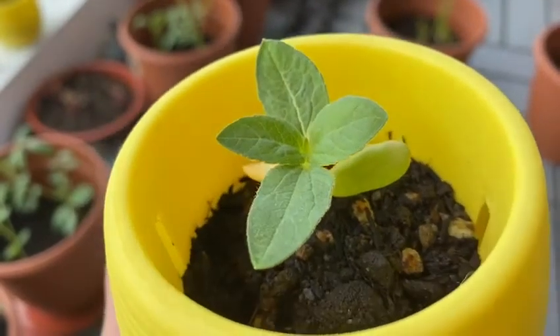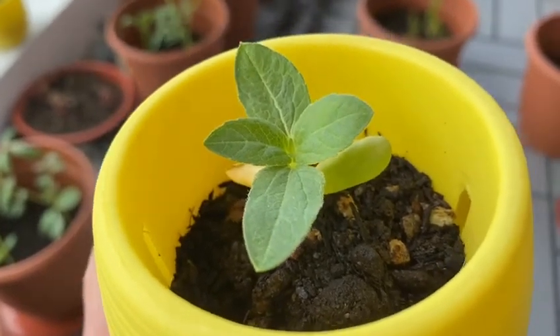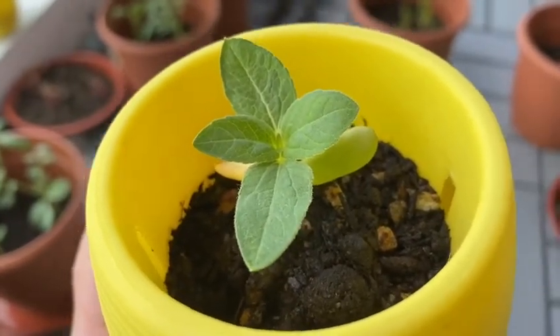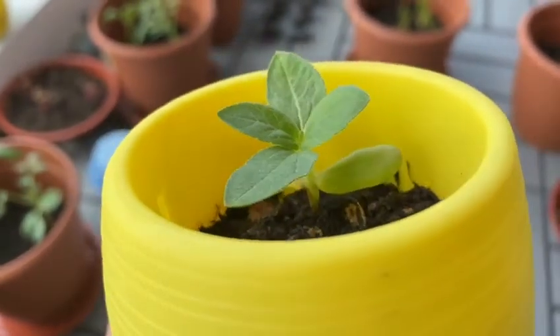This sunflower has been in the pot for about a week. I did not put perlite into it, but I managed the amount of water, so you can see it's not too wet — it's a bit moist. For sunflowers, you can go a bit dry. I'll keep you updated.